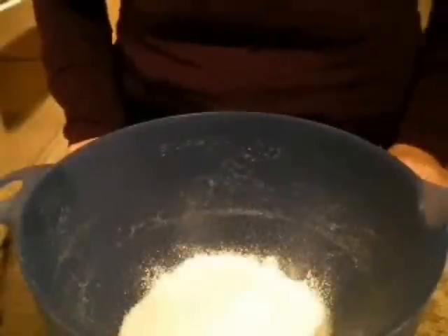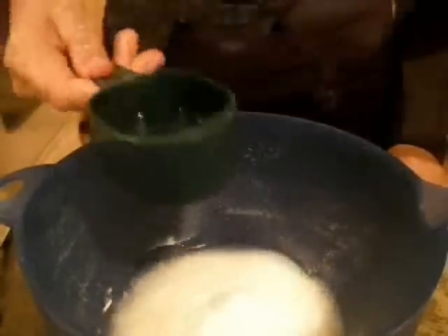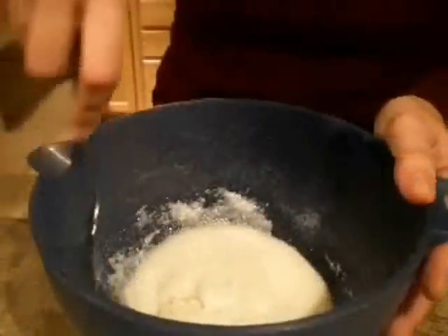In a separate bowl, combine the rice flours, sugar, water, and optionally some peanut oil if you weren't able to find green peanuts and are using raw ones.